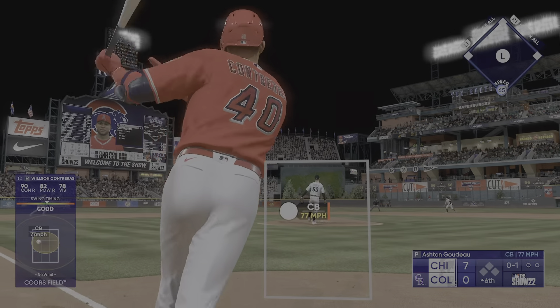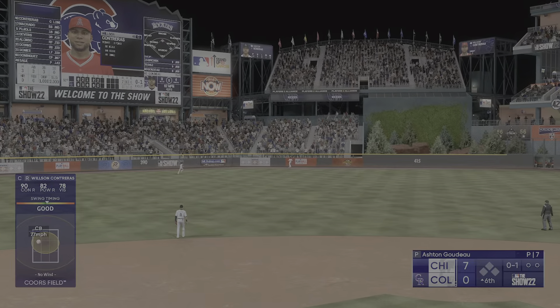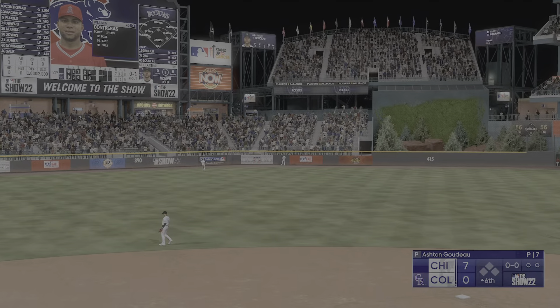That fastball at the bottom of the zone can be very effective, just got to keep it on the corners. That one ripped left field.